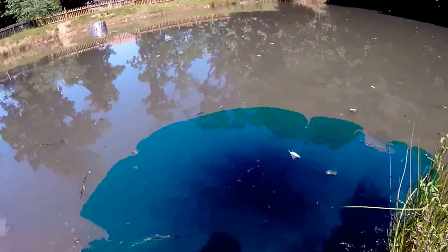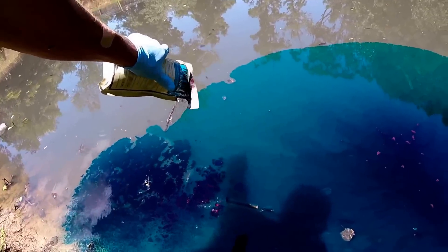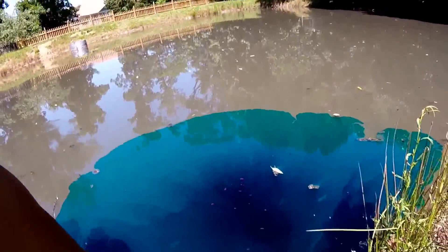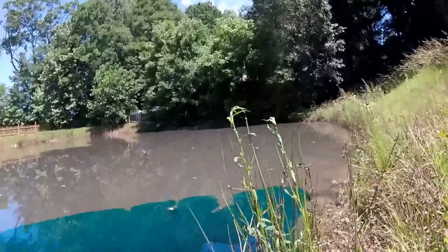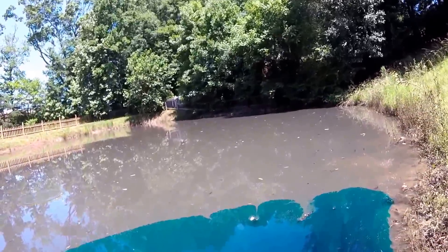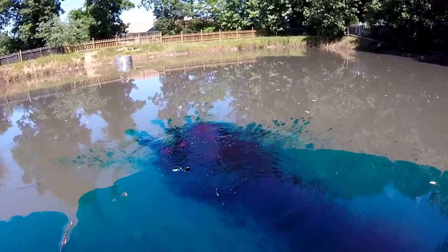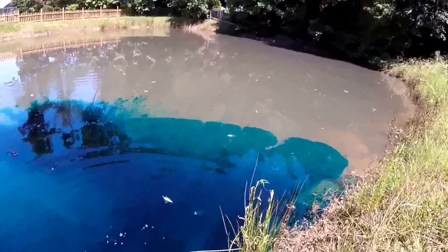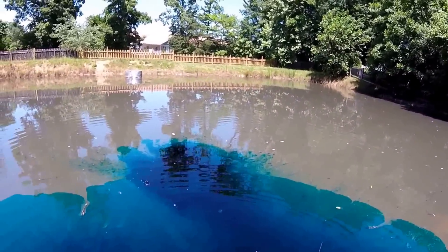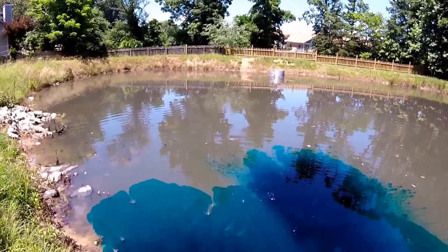You don't want to get any of this dye on you — this dye is safe for fish though. I'm getting to the point now where I can kind of get the dye pack out by itself. It did bust open in the back. I'm going to fling this out there — it went! It will dissolve and turn the entire pond blue. That little water-soluble burstable pack right there.